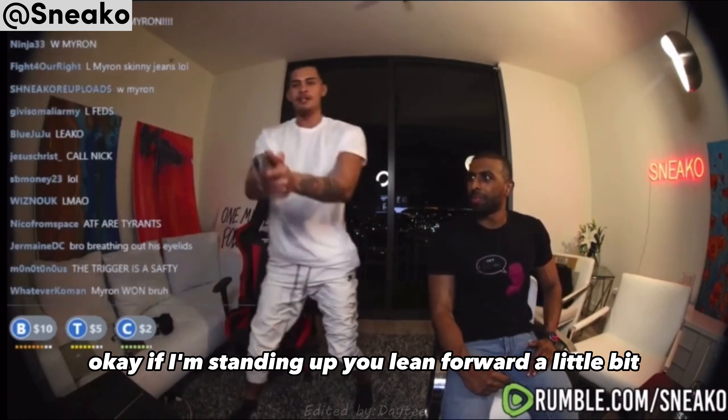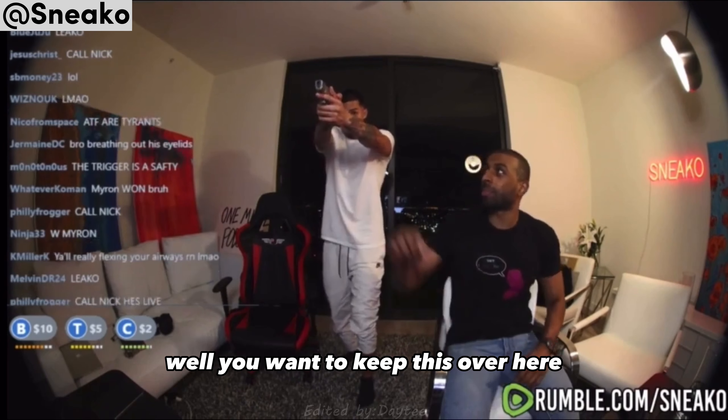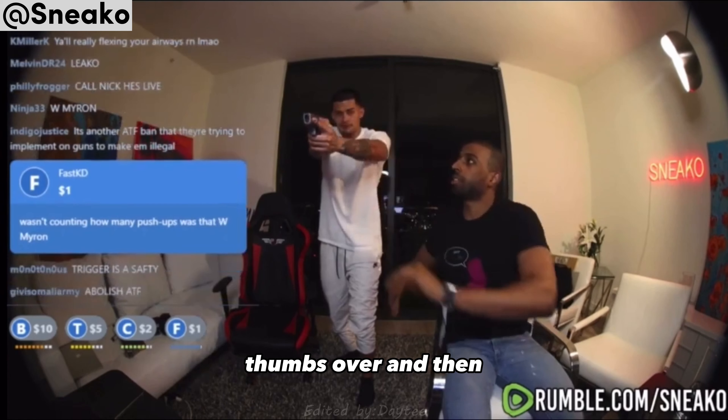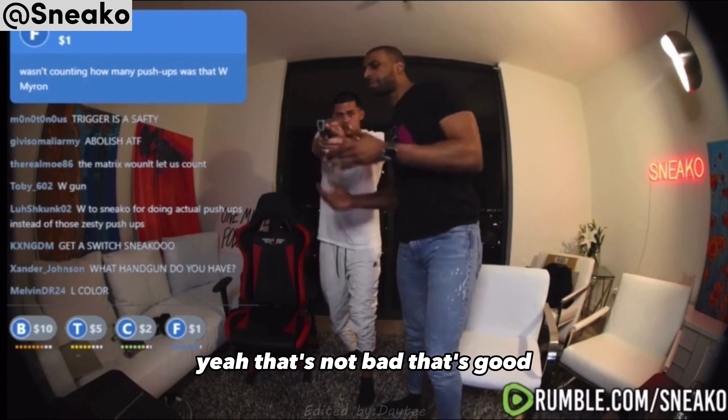Okay, and then if you're standing up, you lean forward a little bit. You want to keep this over here, thumbs over and down. Nice and high. Yeah, that's not bad. That's good.